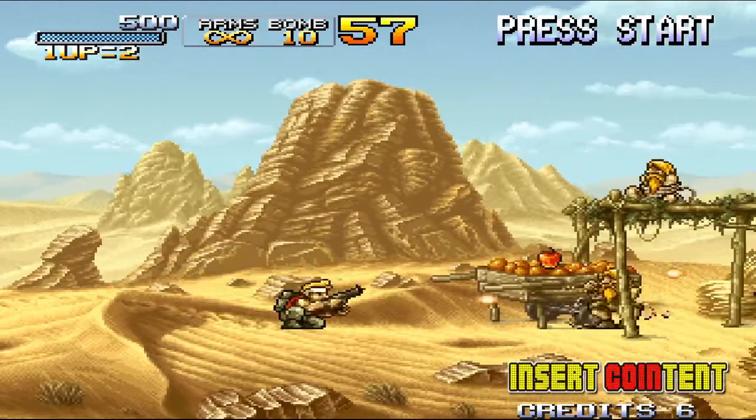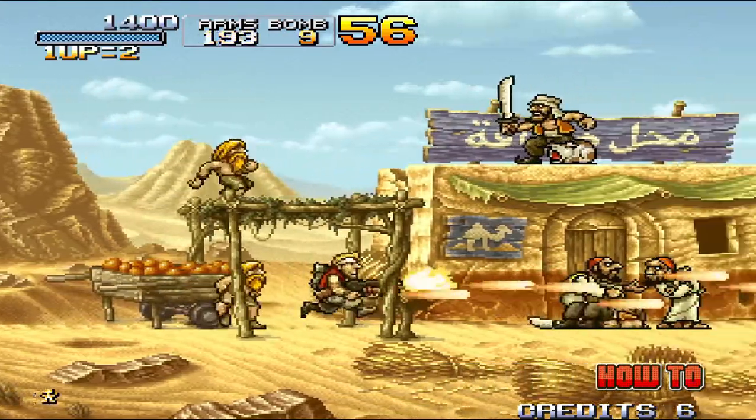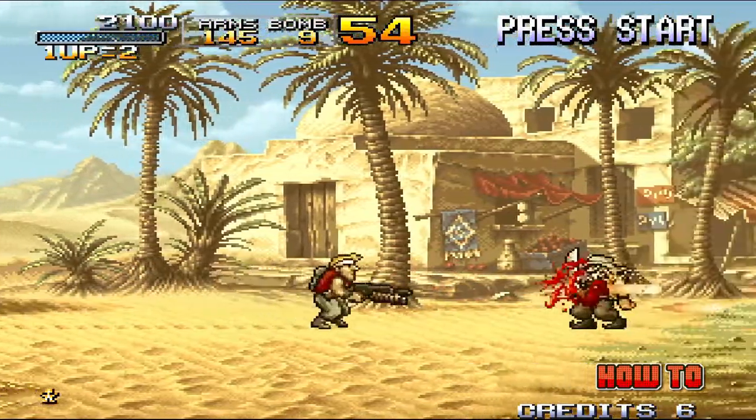As you can see, the overclock makes the game run much smoother. Just make sure you turn off the overclock before you exit your game, otherwise your arcade games will run way too fast.